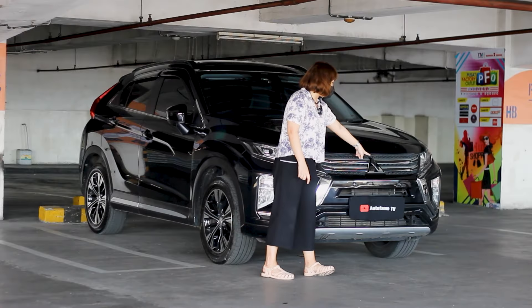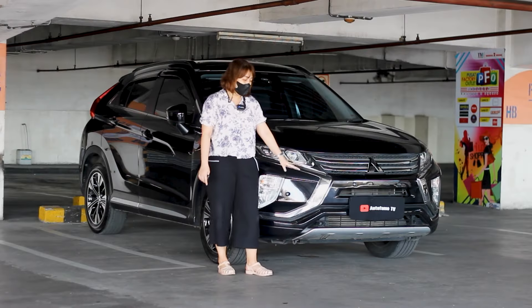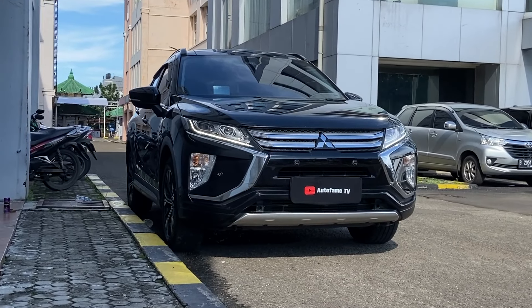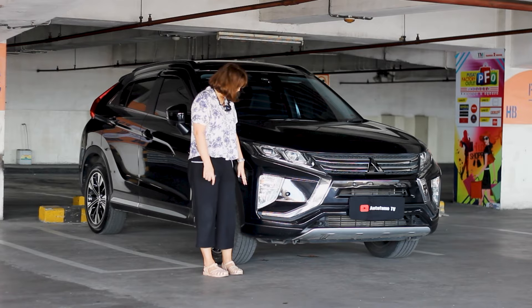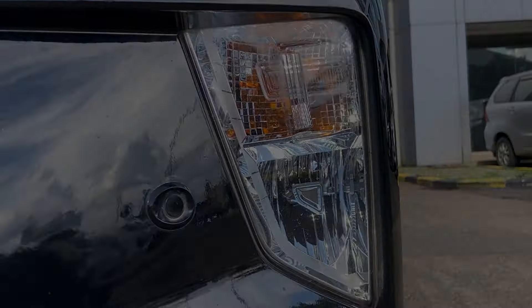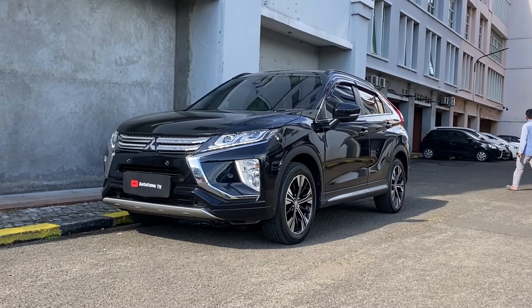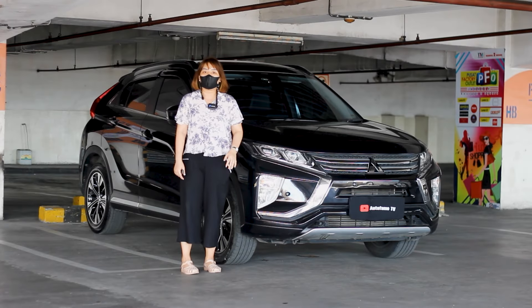Serta dia punya logo Mitsubishi di bagian tengah. Untuk bumper depan ini, dia punya sensor ada empat titik ya teman-teman — satu, dua, tiga, dan empat titik. Untuk fog lampnya, ternyata dia nggak ada ya guys. Jadi dia polos begini aja, dibagi menjadi dua lampu yang besar dan lampu yang di bagian utama atasnya.